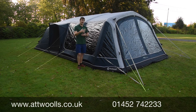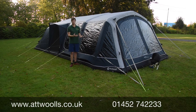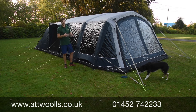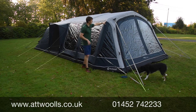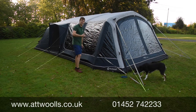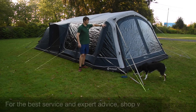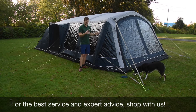It still has the very Outwell features that you've come to know and love - things like the tinted windows that have crystal clear visibility through, so you have privacy on a nice day without having to have the curtains up the whole time. There's a gothic arch style which you can remember from the Vermont 7SA, great for giving you better interior height and certainly better interior height in the corners from the slightly more upright front.